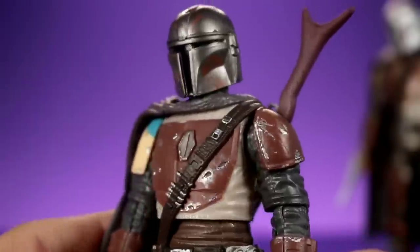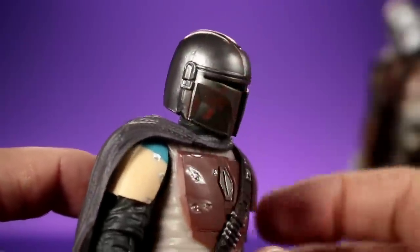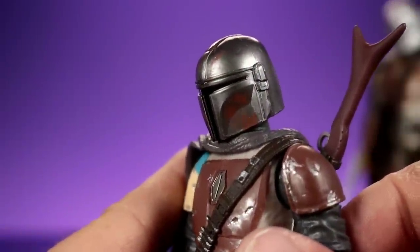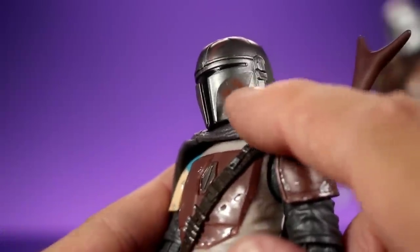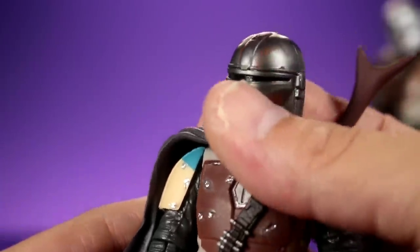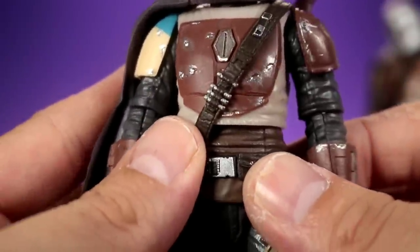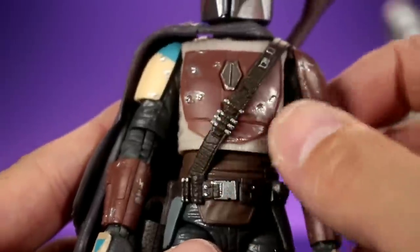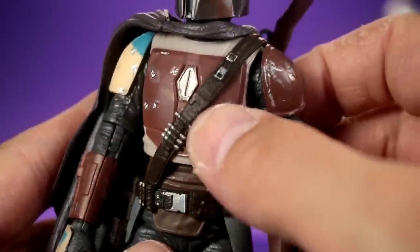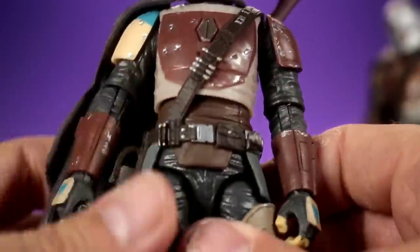Check out all the details on this guy - he's definitely Boba Fett influenced. The T-visor helmet looks nice and has a metallic look, more of a darker gunmetal gray, with a bunch of scuffs and different colors - maybe rust - that look really cool. Then you have the harness with bullets or ammo that are sculpted nicely, with some paint details - the buckles and bullets are silver.